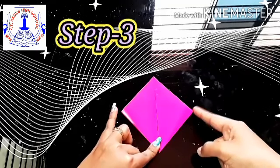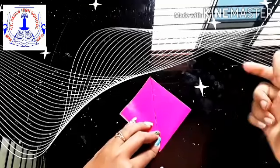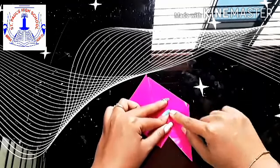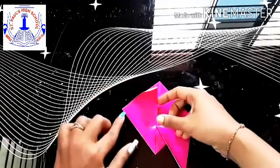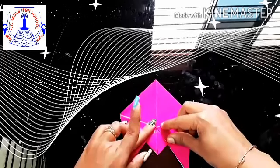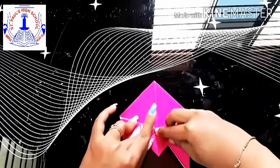Now Step 3: you get 2 edges, 2 ends. Take those flaps and fold them downwards — see, this way. Now take the help of that edge and fold it downwards, crease it well.